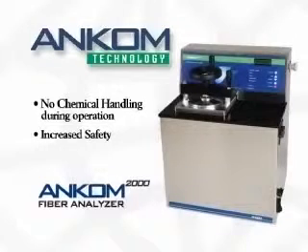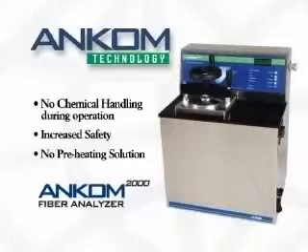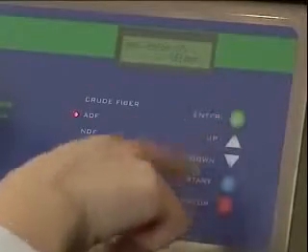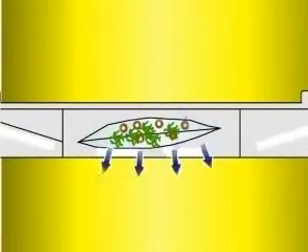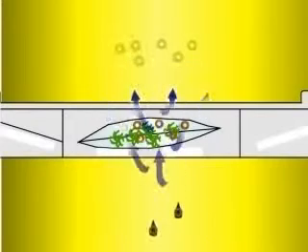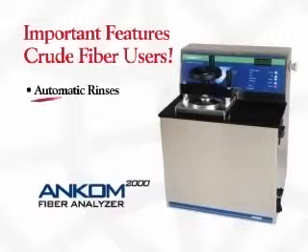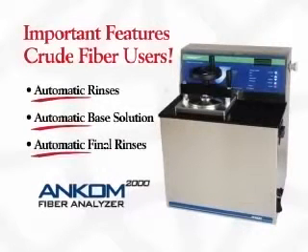No chemical solutions are handled beyond the initial instrument setup when chemical carboys are put in place. There is no need to preheat the solution, as the system will automatically add and heat the solution with the push of a button. Inside the instrument, the samples are constantly agitated to ensure complete solution exposure and solubilization of the sample. For a crude fiber analysis, after the acid step, a series of rinses automatically take place before the required base solution is added. When the acid and base steps are complete, the instrument automatically performs the final rinses to achieve neutral pH.